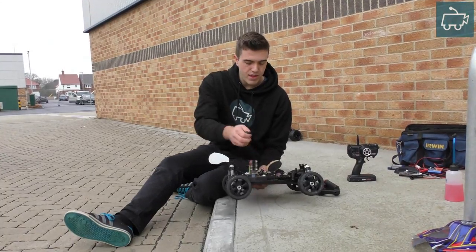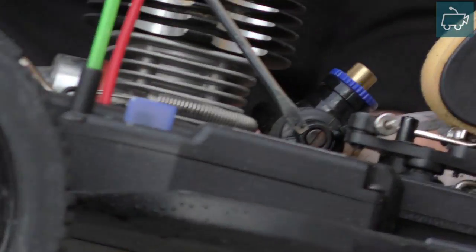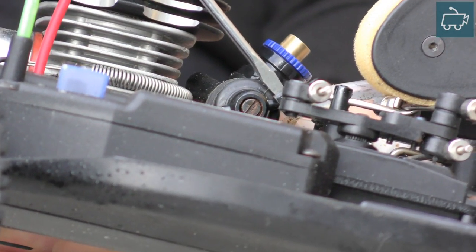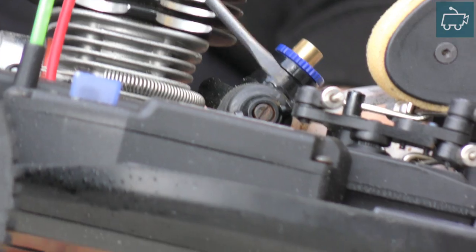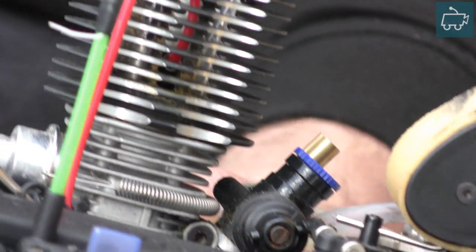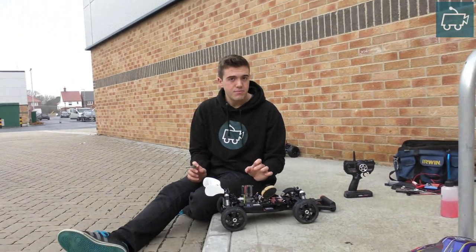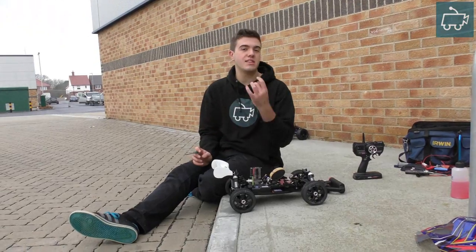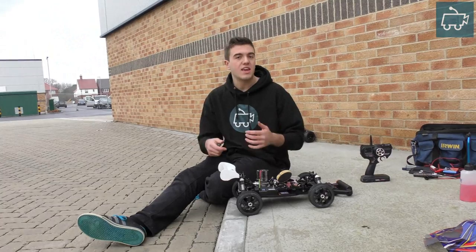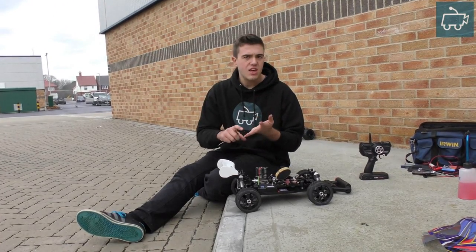If we flip the buggy over to the other side, the low speed needle is located on this side, usually on the end of the carburetor barrel just where the throttle linkage connects to your carburetor. This controls the fuel and air mixture from idle speed up to partial throttle — let's say a quarter throttle. So there are the three screws, but how do you adjust them all? How do you make your engine rich or lean?